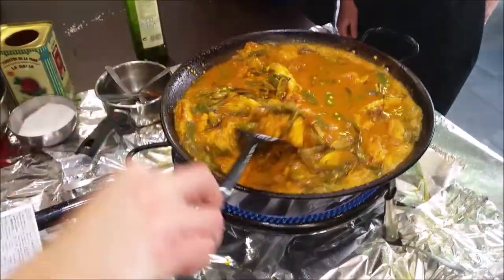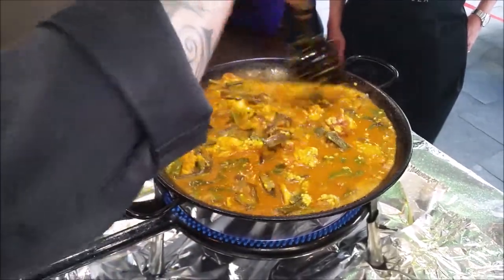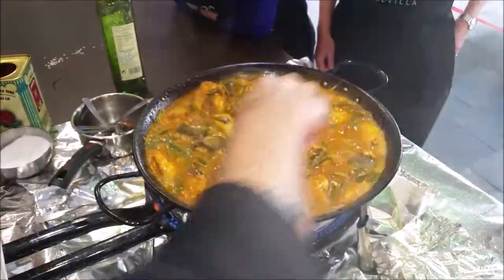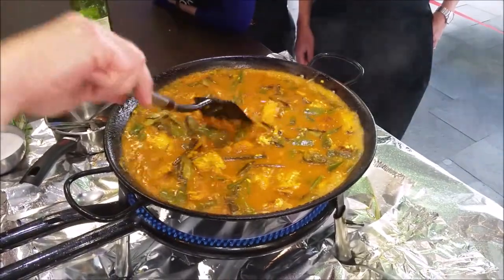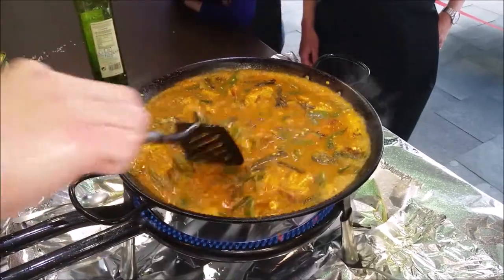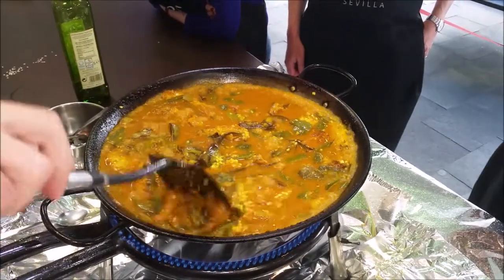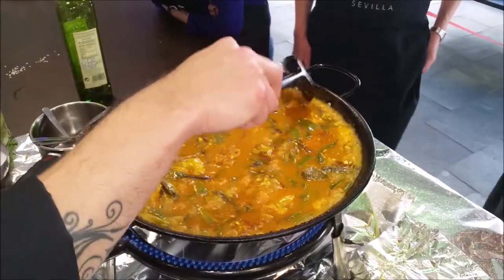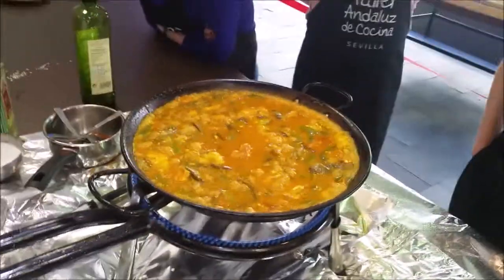Spread out and make sure the rice is evenly distributed. This is the last time we can pat it. How long do you have to do this? As fast as you can. The rice in my paella is pretty much distributed now, and I won't touch it ever again. Do you leave the heat this high? For the first five minutes, yes.